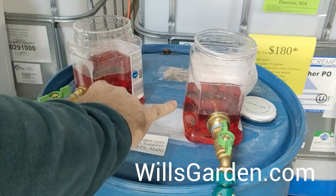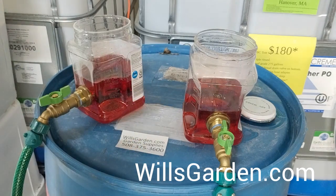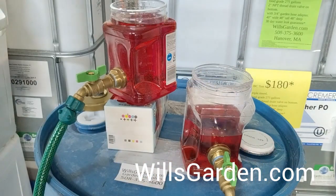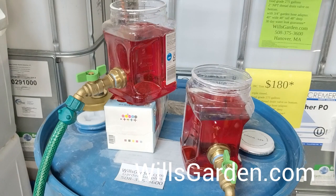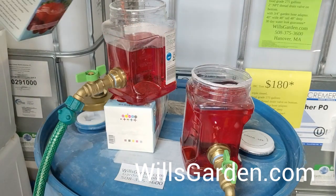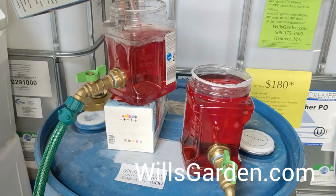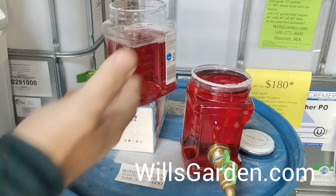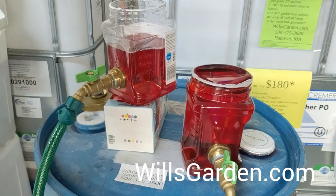They'll do that until the water levels are balanced. Now unfortunately, some of us live in the real world and can't get both our barrels or totes 100% level. What happens is, since water seeks out the lowest point, your lowest one starts to overflow like that.